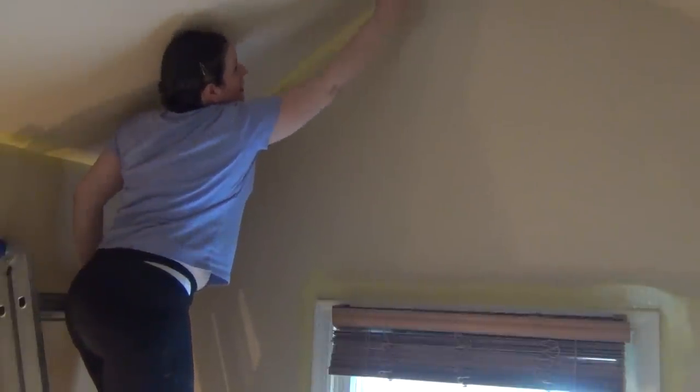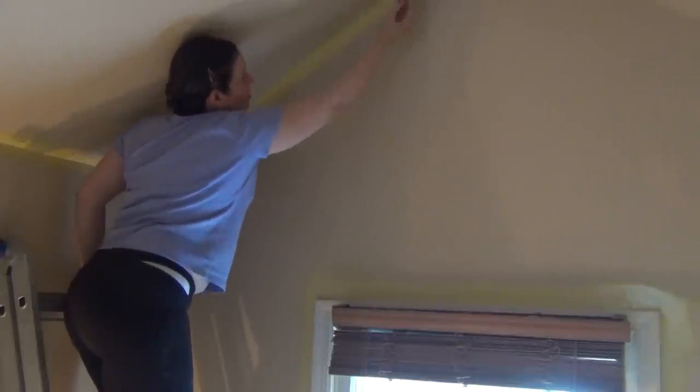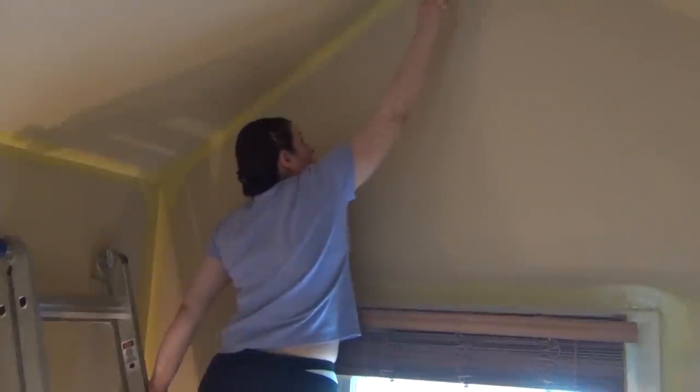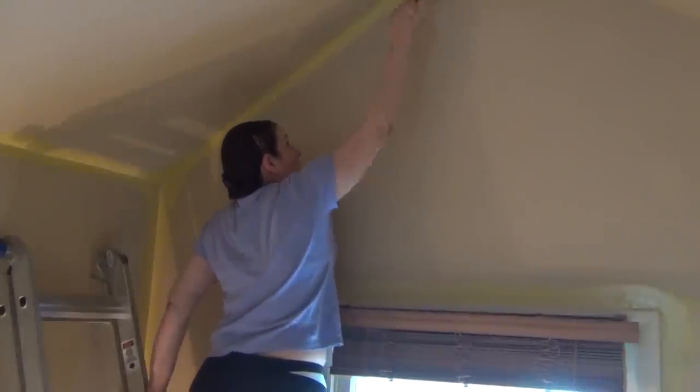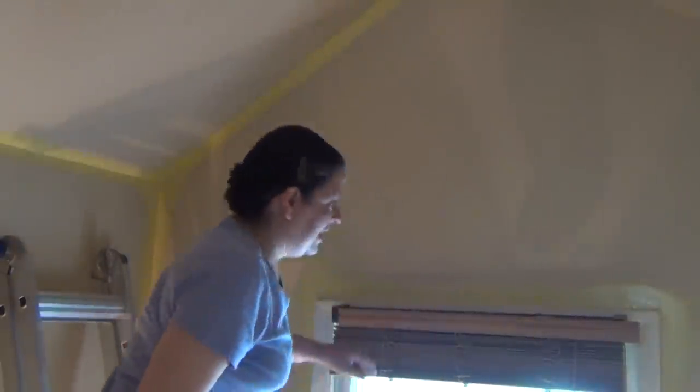I made it! Tough but doable. Cathedral ceilings — they're beautiful, but to paint on your own is difficult. Quick update: I've got all of the corners done twice — that was quite the workout. I've got my roller and extension pole and I'm going to start on this wall right here.